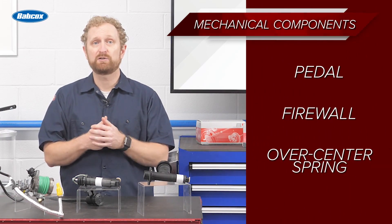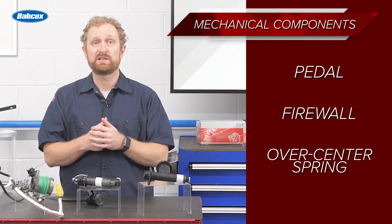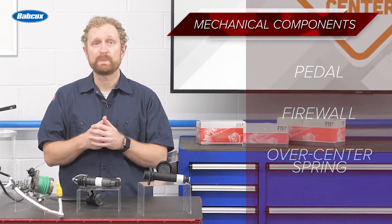The performance of the mechanical components is linked to the hydraulic system, so your customer should be inspecting all of the components in the transmission line whenever they're replacing a clutch or diagnosing an actuation issue. This is really important because replacing the clutch is one of the most labor-intensive jobs on a vehicle.